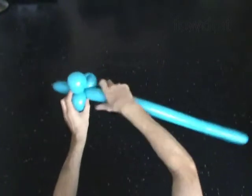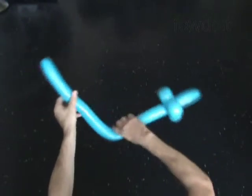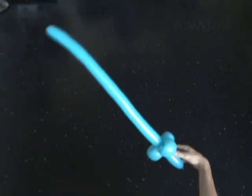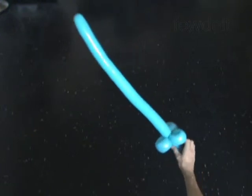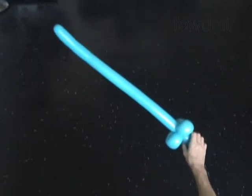The rest of the balloon is the fifth bubble — it is the blade. Fix all bubbles in proper position. You can use the sword also as a stick to hold any other balloon animals.